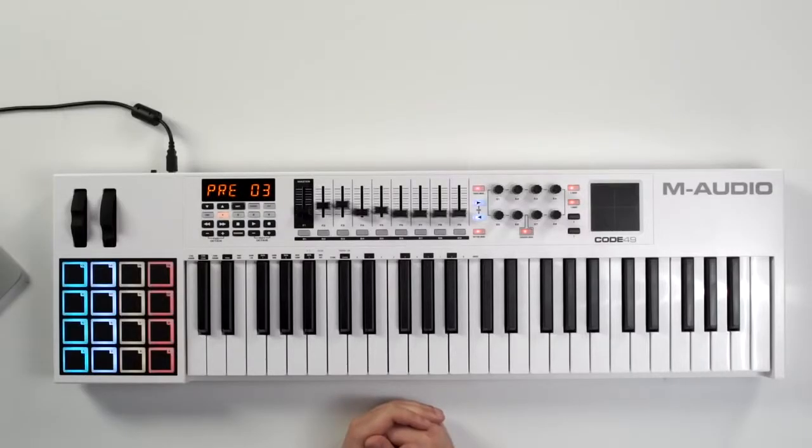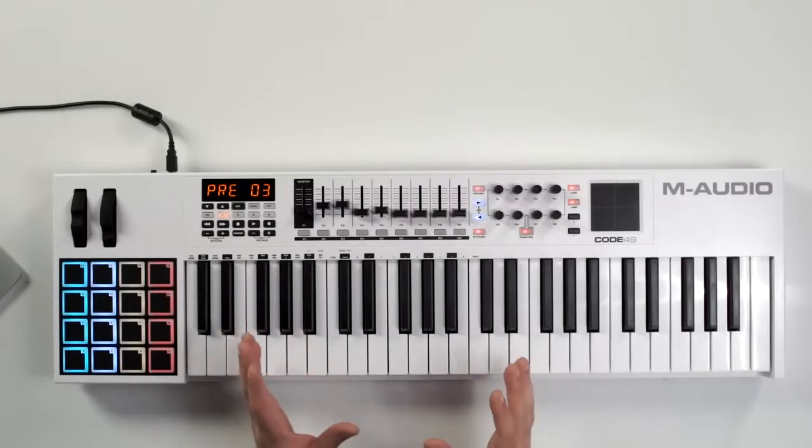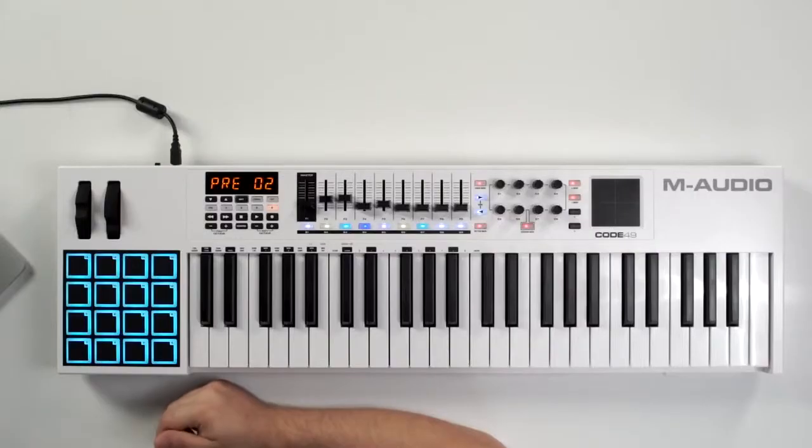Hey guys, it's Rich Curtis from M-Audio and today we're going to take a look at the brand new Code Series keyboard controllers. The Code Series come in three different models: we have the 25, the 49 key which you see here, and the 61 key. The Code Series are a very versatile keyboard controller that you can use to control any aspect of your digital audio workstation or your audio recording software.